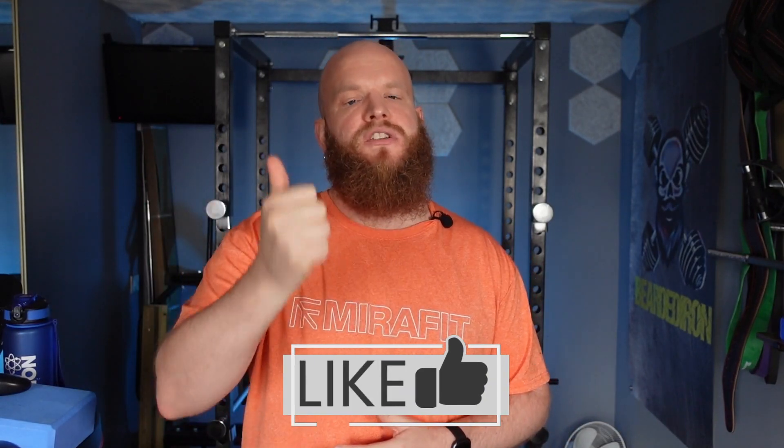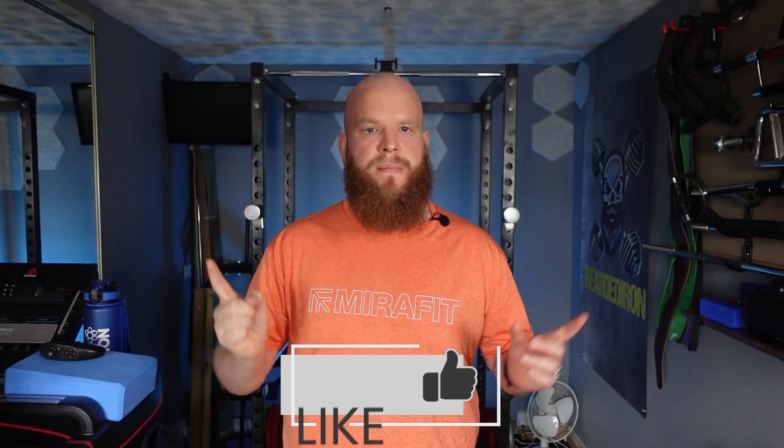If you found this video helpful, don't forget to give it a great big thumbs up and subscribe to Bearded Iron. And remember, you're not alone on this path — we're in this together, supporting and encouraging each other every single step of the way. Keep pushing forward, stay consistent, and I'll see you in the next one. Bearded Iron out.